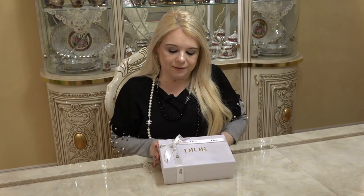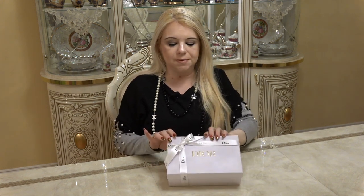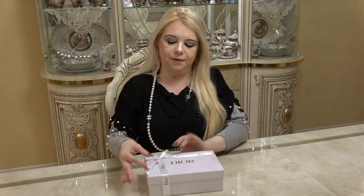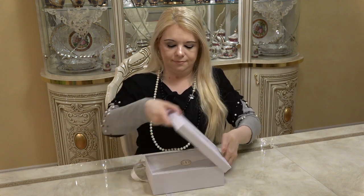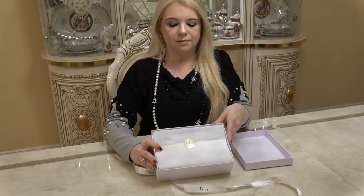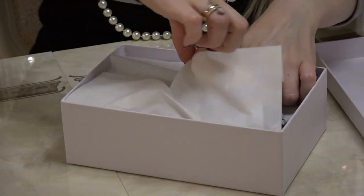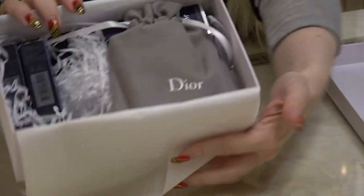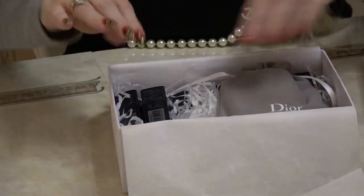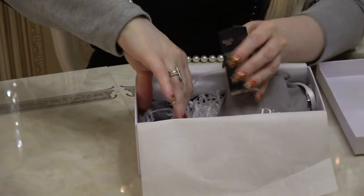This is what my box looks like on the inside — it's basically in a gift box with a nice little bow. This was ordered directly from Dior.com, so I really love how they packaged it. Inside, everything is sealed with the Christian Dior sticker in white and gold. Here's what it looks like — here are the lipsticks I received.